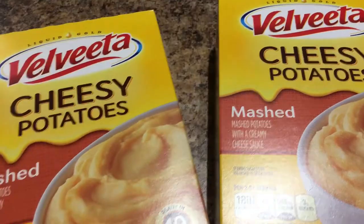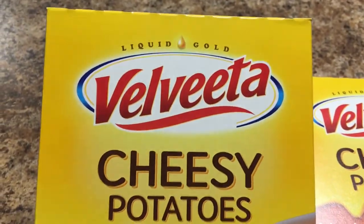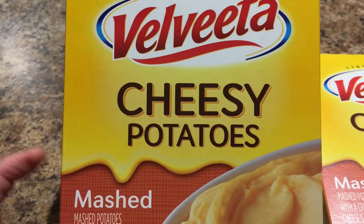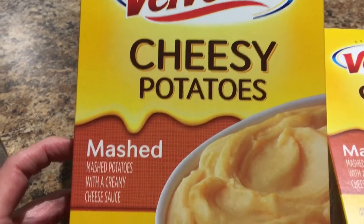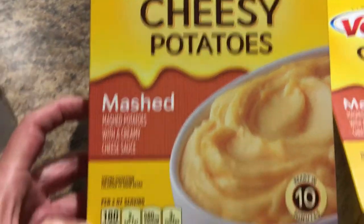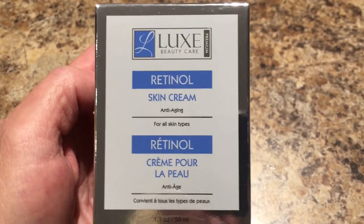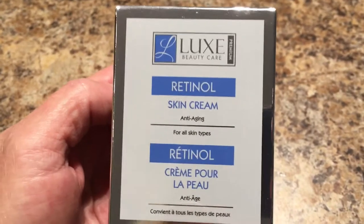Next is the Velveeta Cheesy Potatoes Mashed. I normally make all my mashed potatoes homemade, but I hadn't seen these at Dollar Tree before. I tried a couple of their other Velveeta products and thought I'd give these a try — it's 9.5 ounces, a good deal for a dollar. I've heard other people say this works pretty well, and for a dollar, why not?